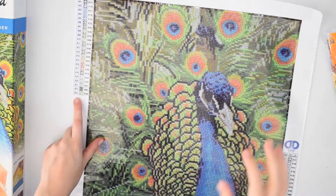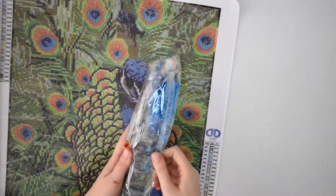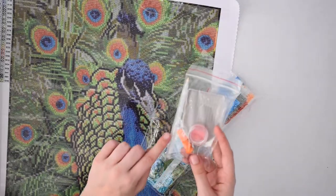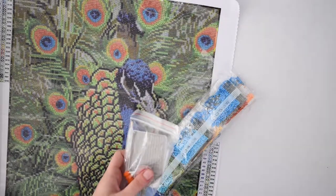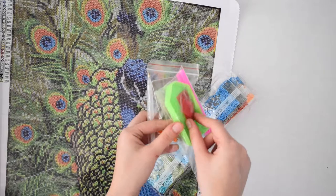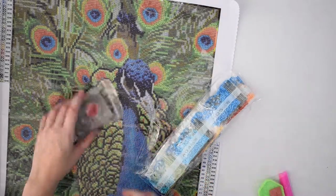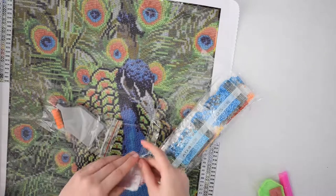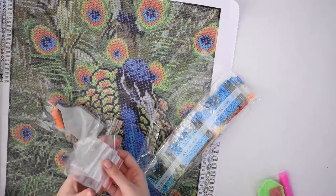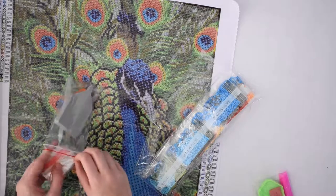This one has 23 colors. It comes with the orange grip clear pen, gray tray, and wax in a little container — usually the ones I get online are just square pieces of wax, so that's nice. There are baggies in the back — counting them: two, three, four, five, six, seven, nine, ten — there are only ten baggies and we need twenty-three, so we'll just have to work that out.